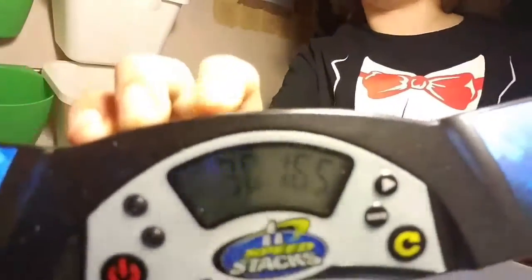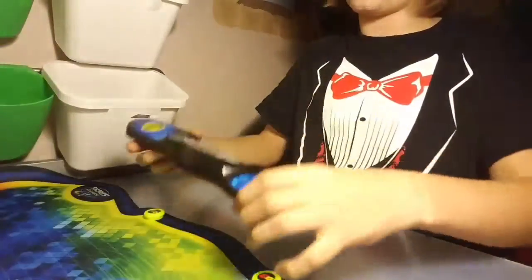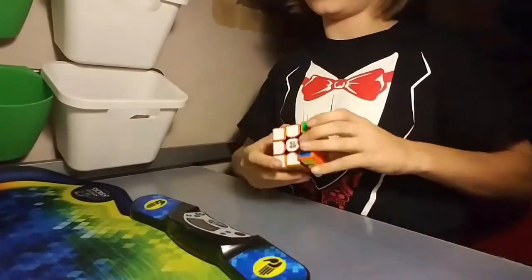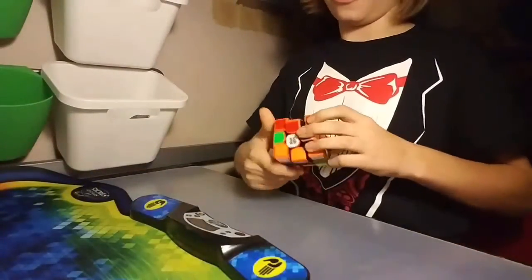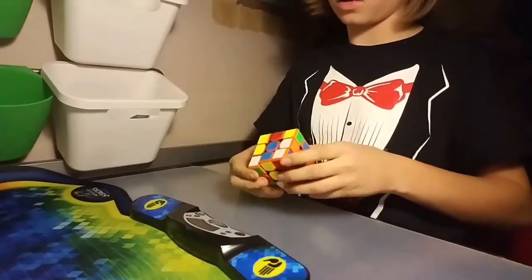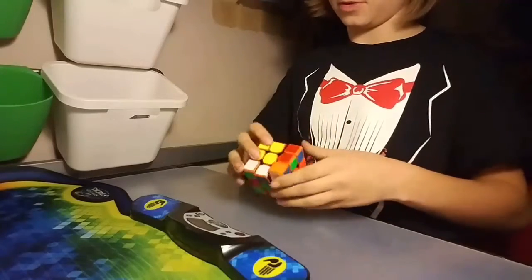I got a 31.6, which I don't think is the best. But for a colored cube like this, which I'm not used to at all, I'm pretty happy with myself.